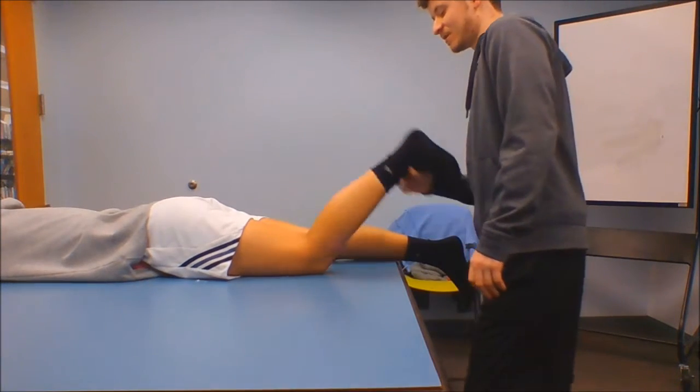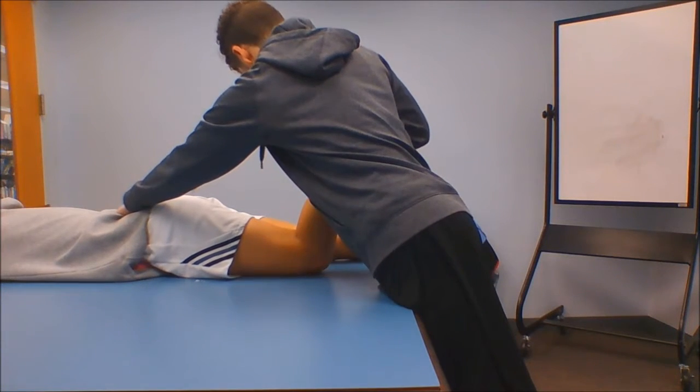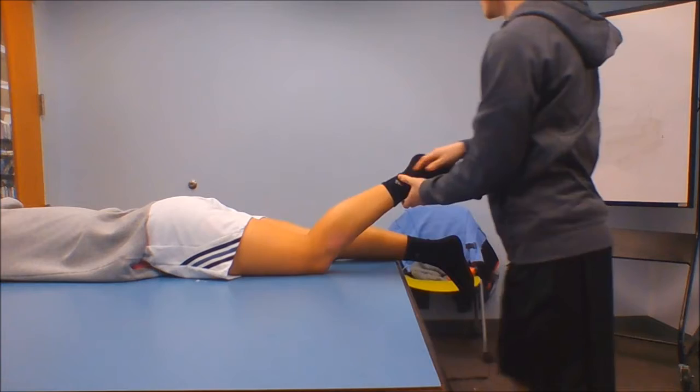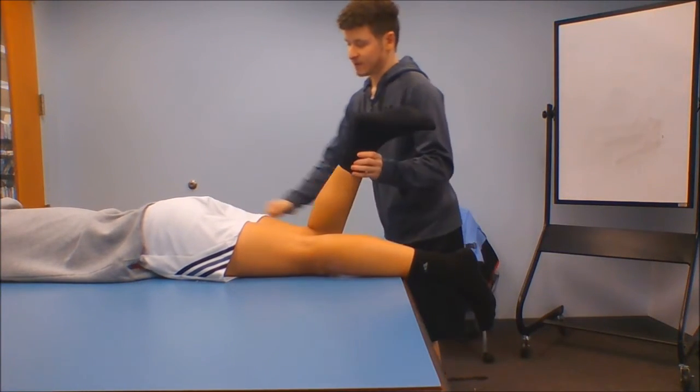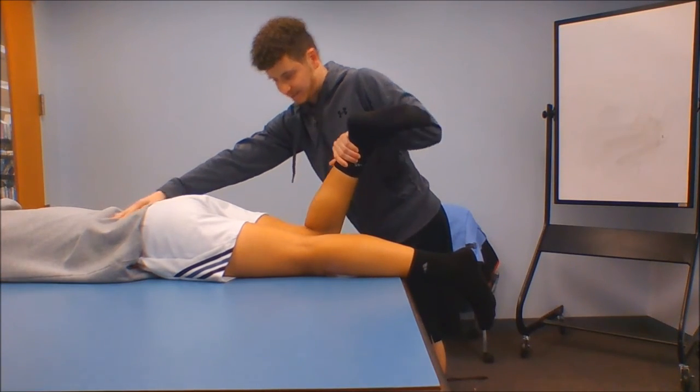To test this, have the patient flex the knee and into external rotation, stabilize the back, have them not break — one, two, three, four, five, relax. That's my lateral knee. One, two, three, four, five, and relax.